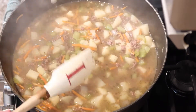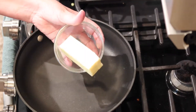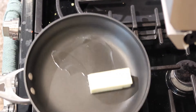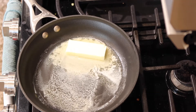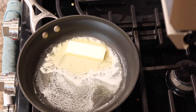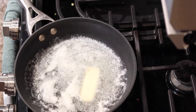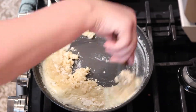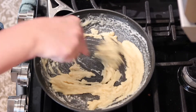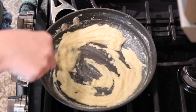Now here we are — the potatoes are basically cooked. I'm going to turn the heat to very low, move the pot off the burner, and start making the roux. I'm going to start by adding six tablespoons of butter to this small skillet and let it melt, then add in the half cup of all-purpose flour. If you've never made a roux before, it's really just to help thicken up the soup so that we don't have a really brothy thin soup — we have more of a creamy, thick, stick-to-your-ribs kind of soup. The goal is to cook this a little bit so that the gritty mouthfeel of the flour is no longer recognizable.